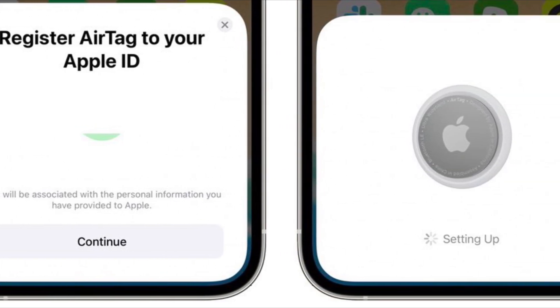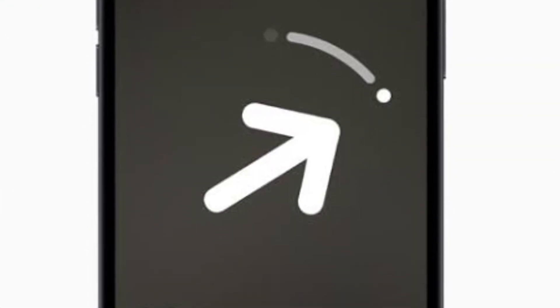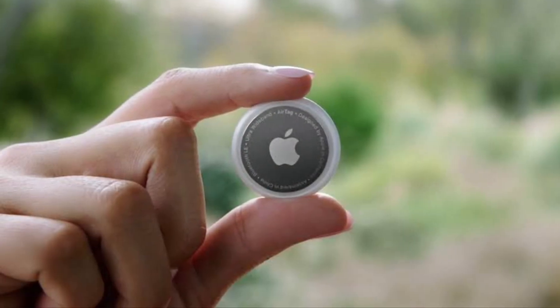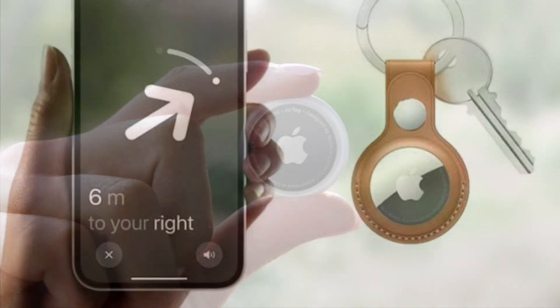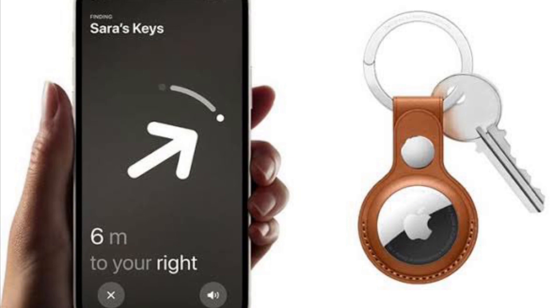Instead, the Find My network takes advantage of nearly a billion Apple devices out in the world to help you locate your AirTag. However, if an AirTag isn't nearby and there are no Apple devices in the area where it's located, Find My will only be able to tell you where it was last seen on the map.